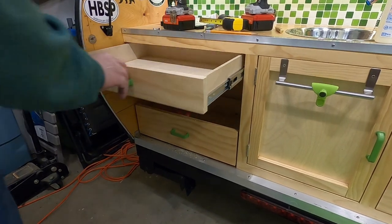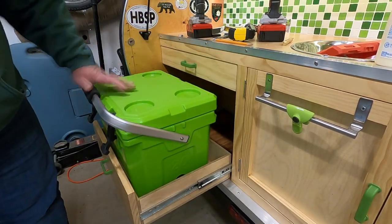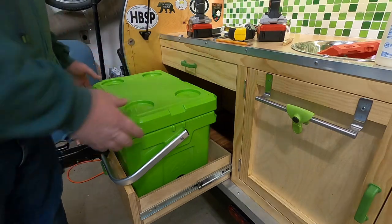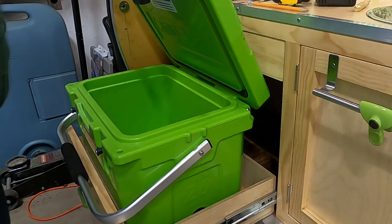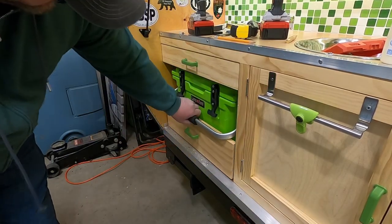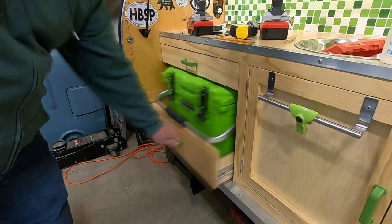The dry fit works perfect — wonderful. So let's put the cooler back in to make sure everything fits. One concern I had was that when I opened the lid of the cooler, how would it interact with the handle and the edge of the drawer? But that's how far I can open it, and that is absolutely fine. The cooler fits inside just like it's supposed to.